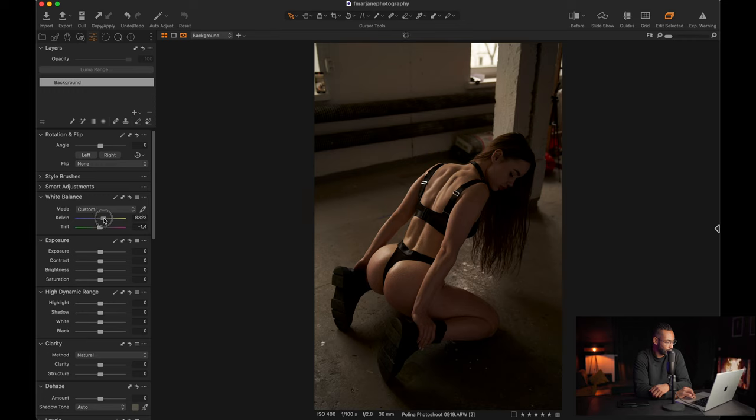I think I like it like that — yeah, let's keep it here. For the tint, generally we don't touch it, but sometimes you can use it if you want to introduce some greens or purples to your picture.